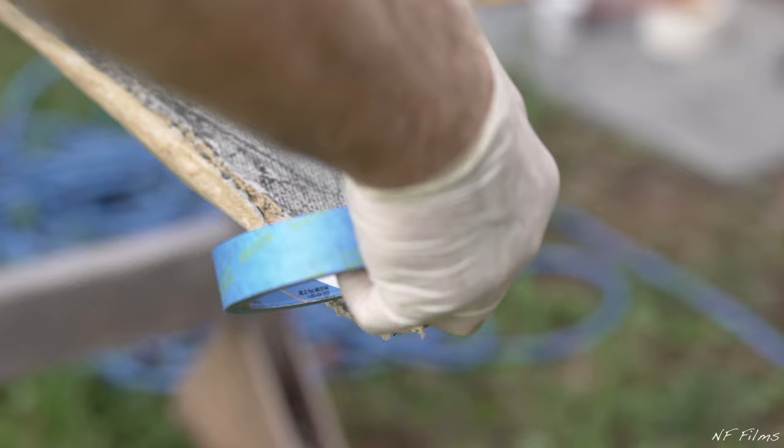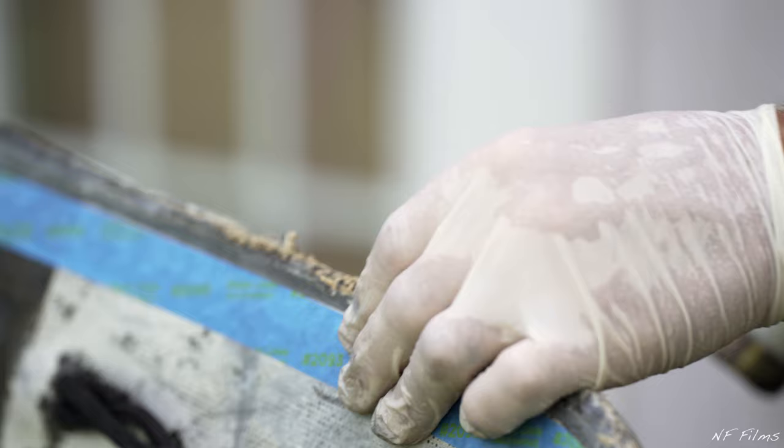It is important to periodically replace your seam tape. On this boat, the owner did not replace the seam tape early enough, and now it is necessary to fill the gaps in the stern with epoxy before proceeding.